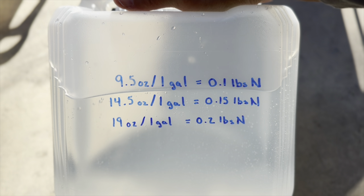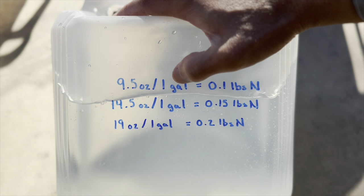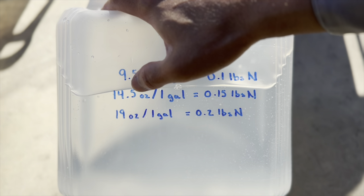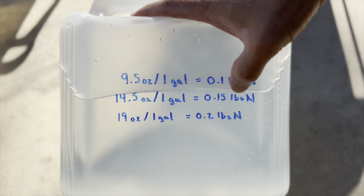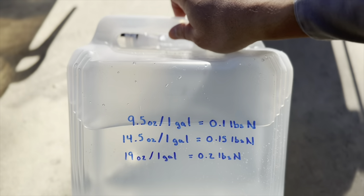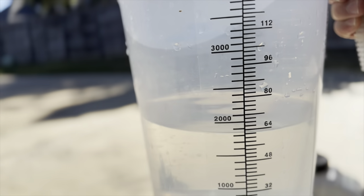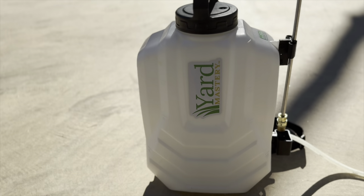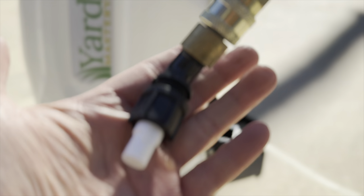The rates all cover 1,000 square feet, so for 500 square feet I'll use half. Rounding up to 15, I'll go with 7.5 ounces, which gives me a little over 0.15 pounds of nitrogen. I'll put that in my backpack sprayer. I've already got 64 ounces — about half a gallon — of water in there to cover 500 square feet. I've got my yard mastery backpack sprayer with the flood jet nozzle ready to go.